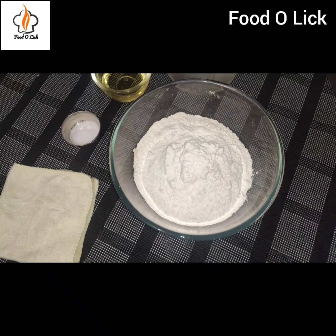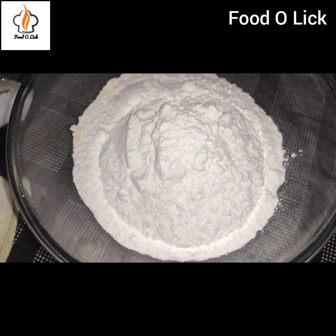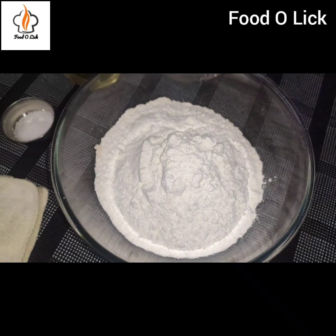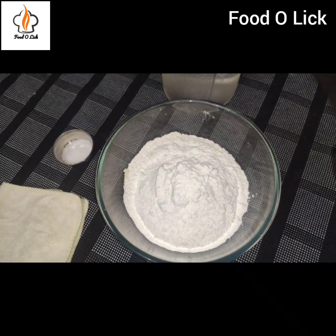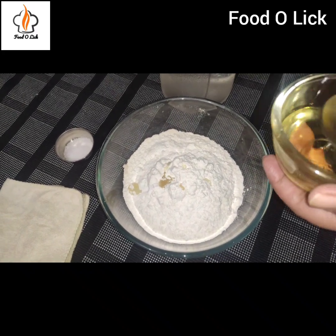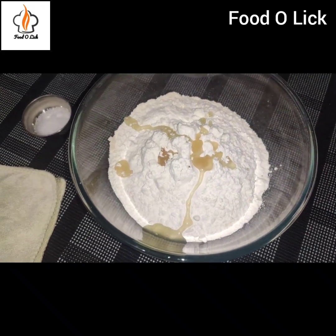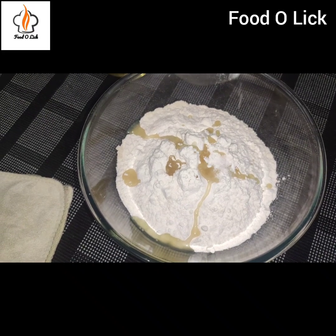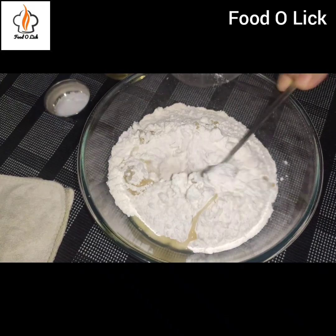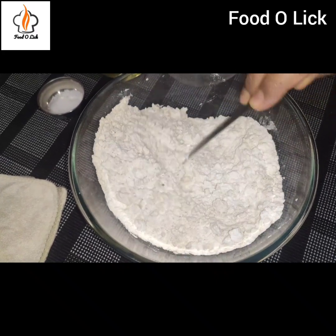Now let's see the ingredients. I have 1 cup of aata and 1 cup of maida. If you want, you can use only aata or only maida. I will add 3 teaspoons of vegetable oil. We need to mix it well and add a little water to prepare a smooth dough.